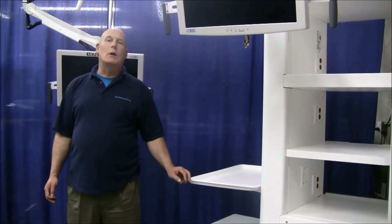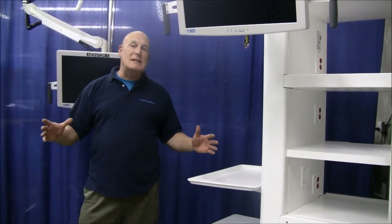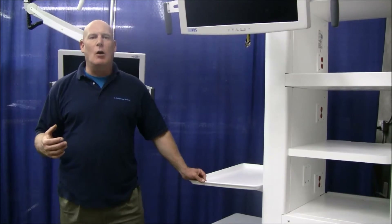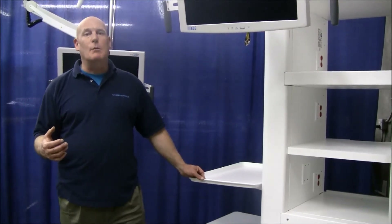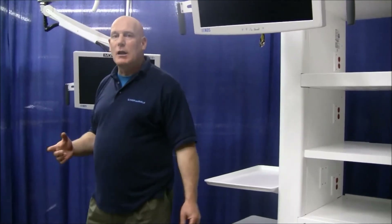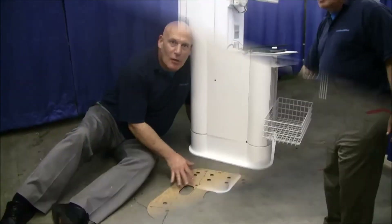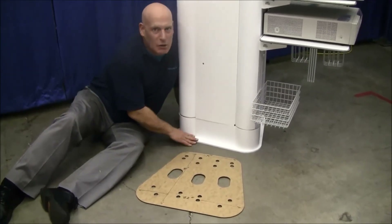One request that we have frequently received is to reduce the size of the footprint. As more devices are coming into the OR, real estate becomes a prime commodity. The U-Series new boom addresses many of these issues. The U-Series cabinet has a much smaller footprint.